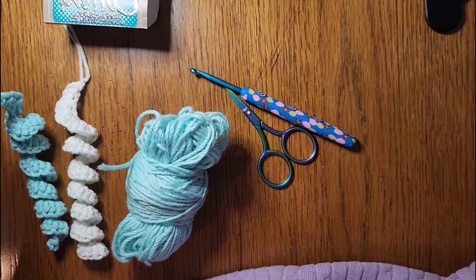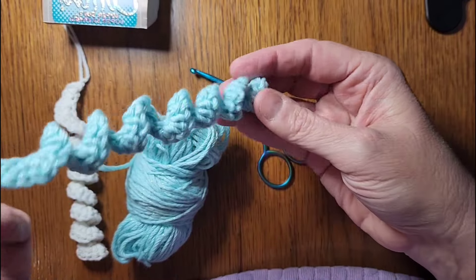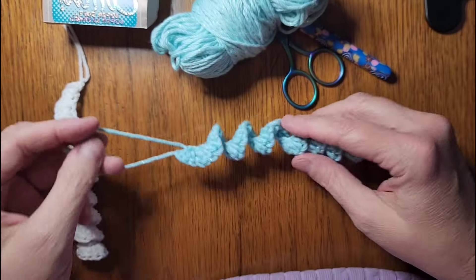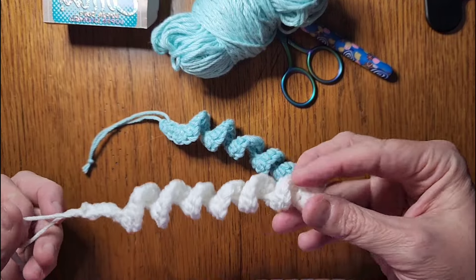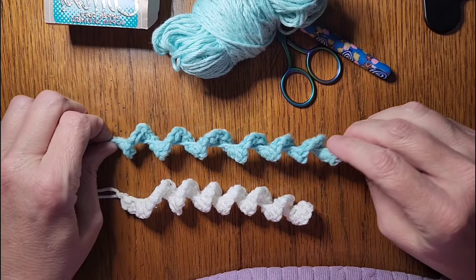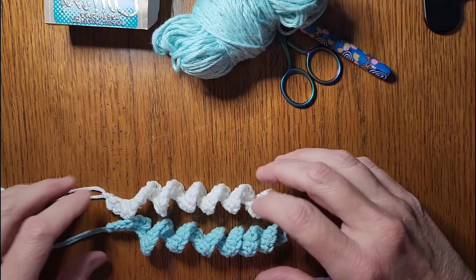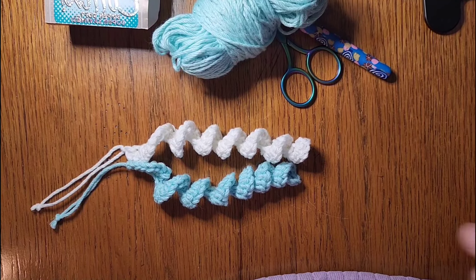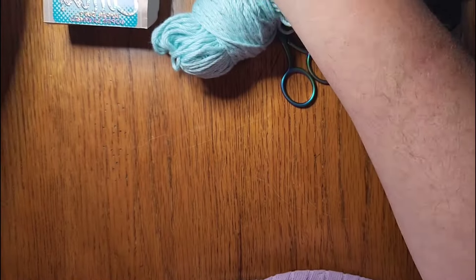I got this idea from one of my subscribers — we are going to make these little icicles for our tree. There's this one and here's a white one. You could do whatever colors you want. I just kind of stretch them out a little bit and they'll hang on the tree. You could do whatever color theme you've got and make as many as you want.